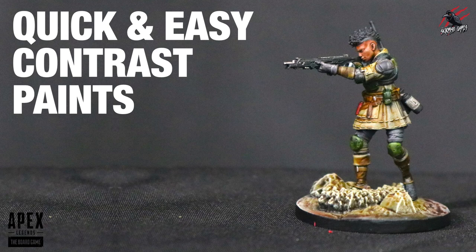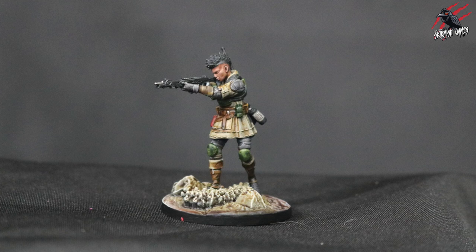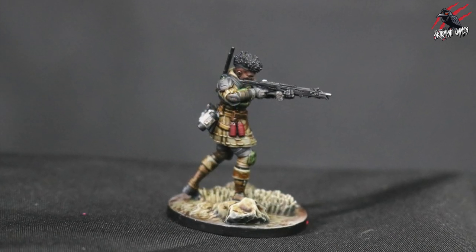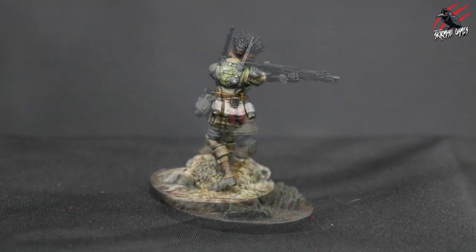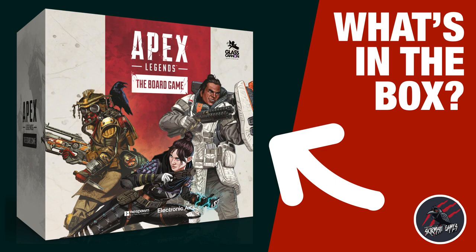Hey, welcome to Tabletop Skirmish Games. I'm Lee, and in this video I'll show you some quick and easy painting techniques to paint your favorite miniatures. I'll be using Bangalore, the 40mm model that came in the Apex Legends board game. This video isn't sponsored, but they did sponsor me to make a video showing you what's in the box and a battle report, and I really like the models and wanted to get them painted up.